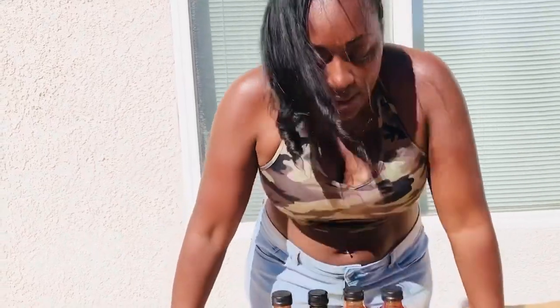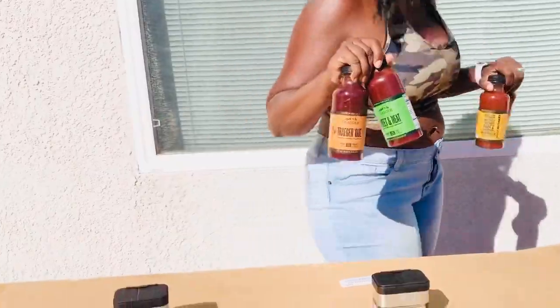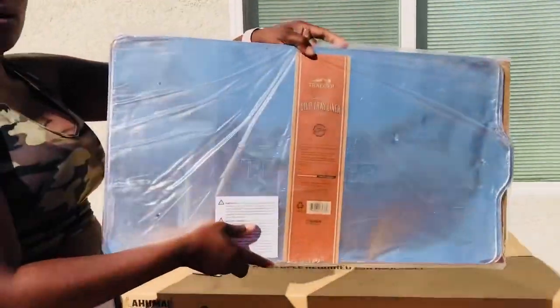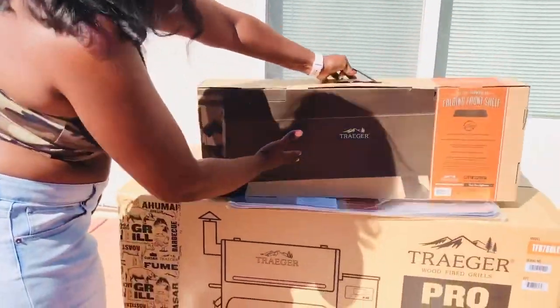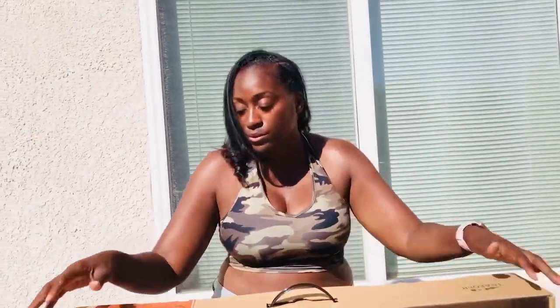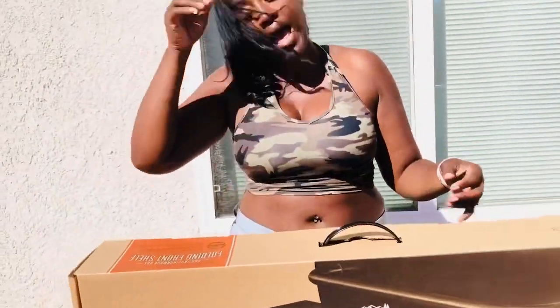Oh, my God. All right, so that's that. Let me get to the next stuff. Okay, so we have some drip liner trays. They've got everything. So what is this? This is the folding front shelf. So, this is what goes on the front of, like, your barbecue pit. I saw this when I was looking on the site. So, this would be the grill — the shelf would literally just come in front. I am going to take you guys on the journey of me putting it together.